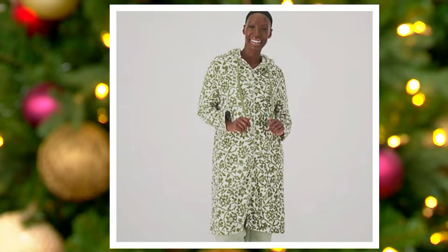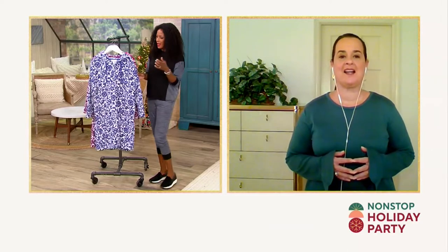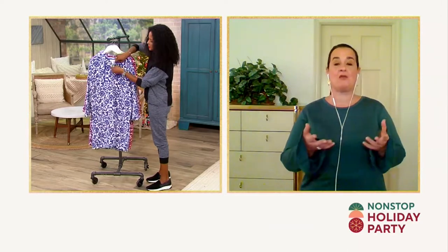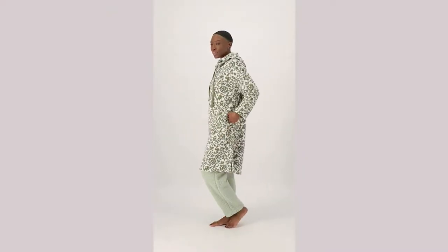Let's talk about the length. I heard you say that this is the Goldilocks length in terms of a lounger — what exactly did you mean by that? This is a 40-inch lounger. Stan typically has done like 38 in the spring and 48 in the fall, but we had requests from ladies that wanted a little bit longer, who wanted that versatility of layering it over PJ sets, layering it over their nightgowns.